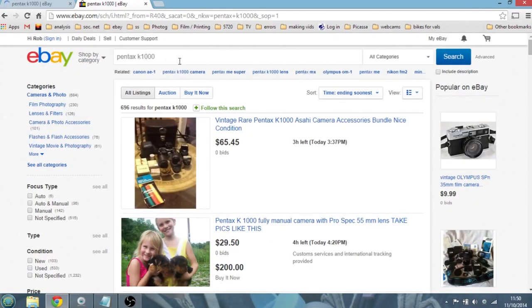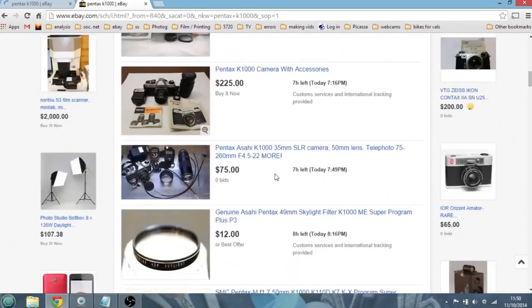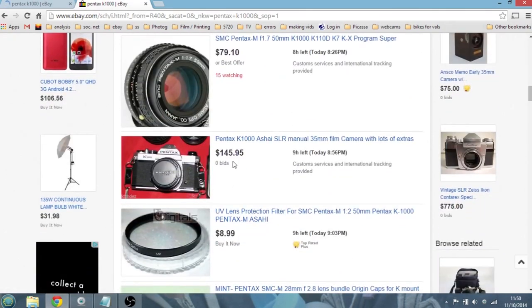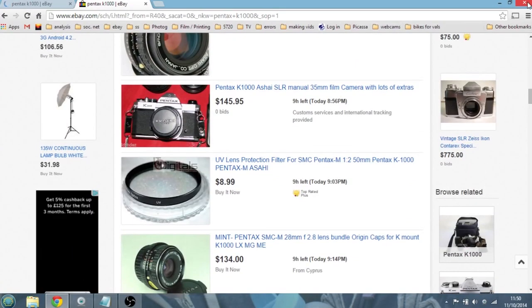I've done a search for Pentax K1000 ending soonest on the US eBay. There's one with quite a lot of stuff at $65.45 with three hours left; another at $41 with 18 bids and four hours left. There's one with loads of stuff — a 50mm lens, 75 to 260, what looks like a flash and a light meter — at $75. Someone being a bit optimistic at $145. That gives you an idea of what you could expect to pay on eBay.